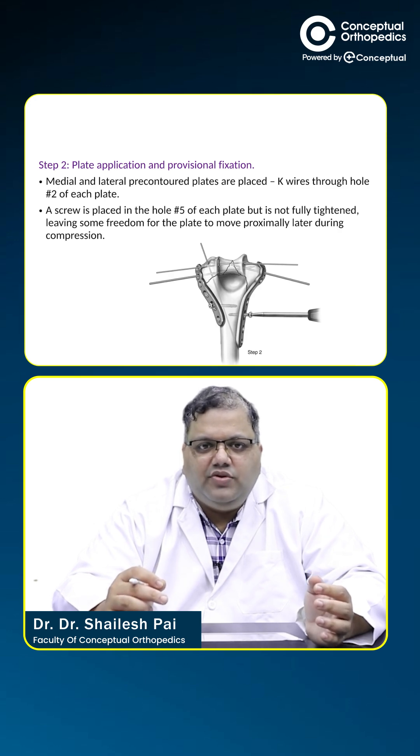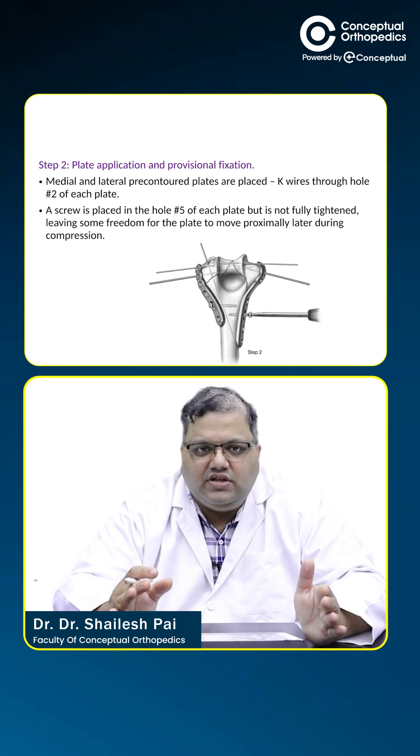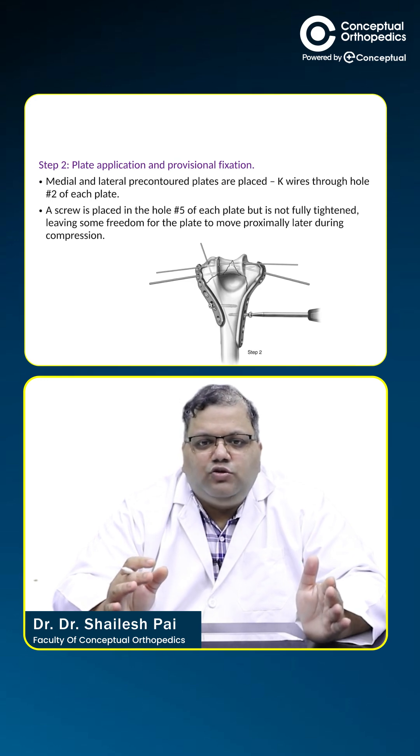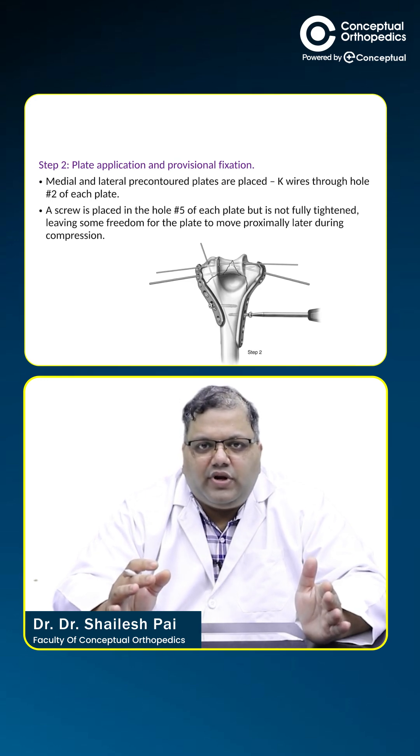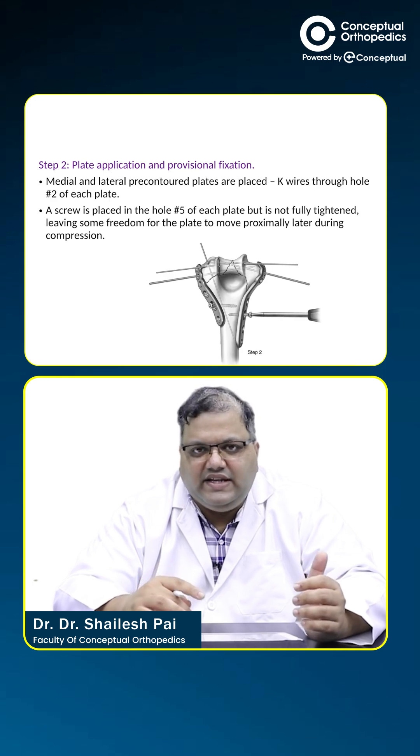Once you do that, move on to step two, in which the plate is applied and provisionally fixed with K-wires to confirm it is well contoured and held in its proper location. Then a supra-condylar screw is placed in the oblique hole so that the plate can be moved proximally or distally as needed.